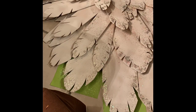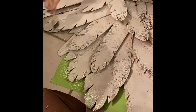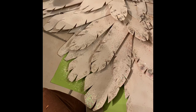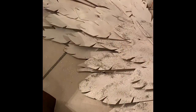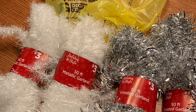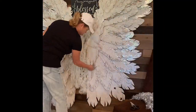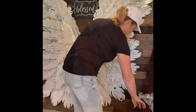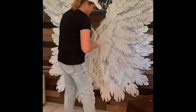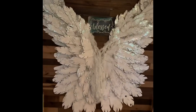I'm mod podging the edges and adding an iridescent glitter and a silver glitter just to the very edges. Then I went to Dollar General and got some tinsel garland and cut it in little pieces to hide the holes — because once I painted it white you could really see them. I added silver tinsel just to take up space and give it some extra fluff.